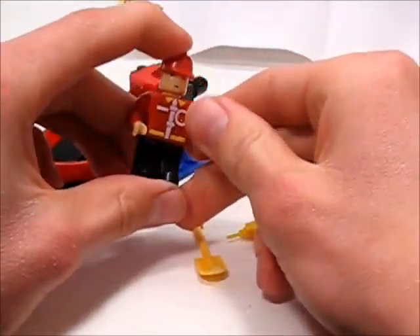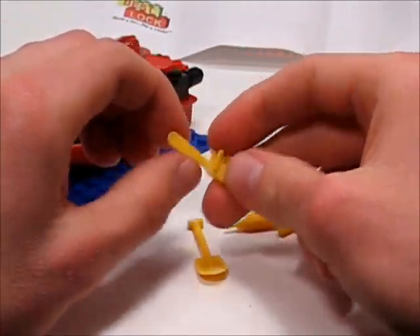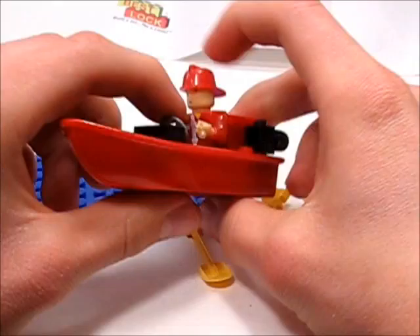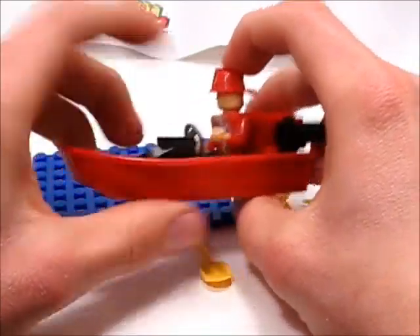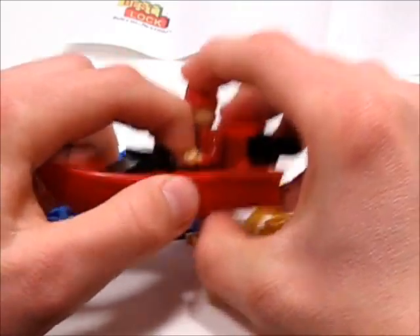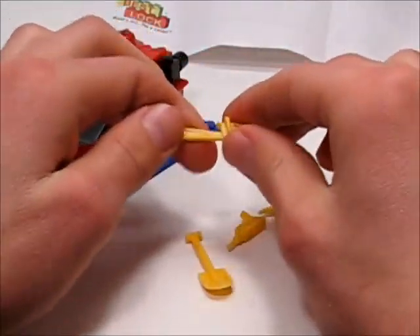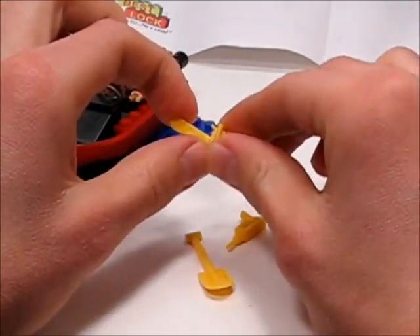Overall, the set — if you can get it for a dollar, I would say get it as long as you want the accessories. If you want the set to play with, I'd say get it, build it, and remove the flashing. Otherwise, try to get something maybe a little bit better. However, if they like the minifig accessories, I'd say go for it.